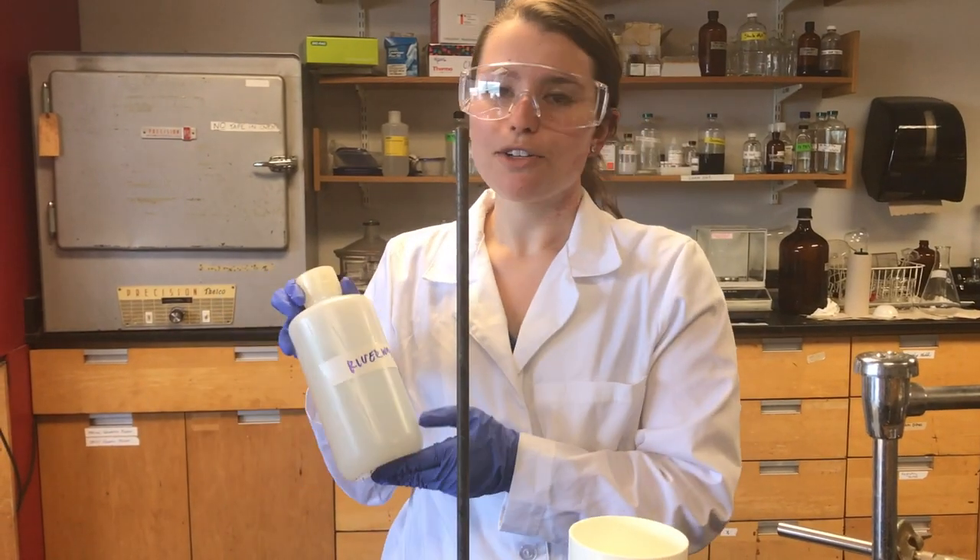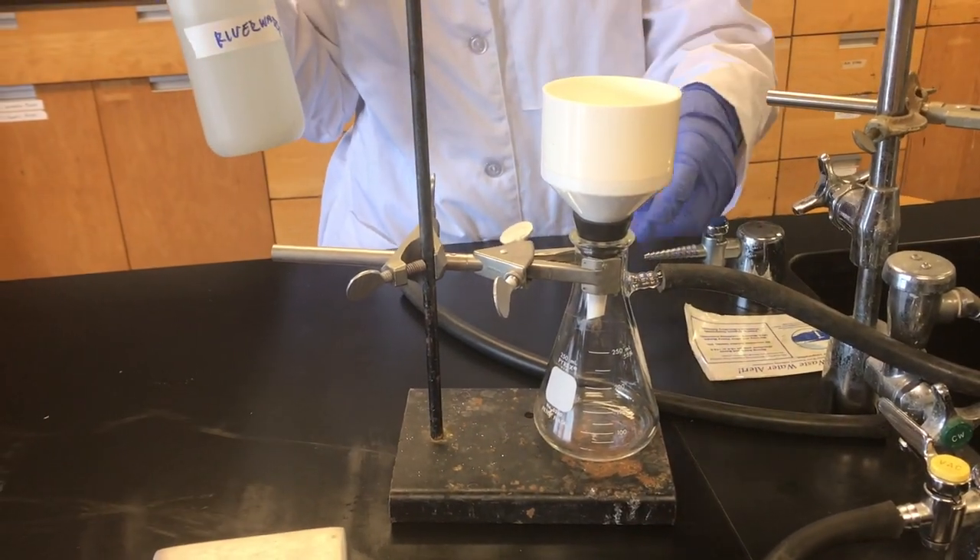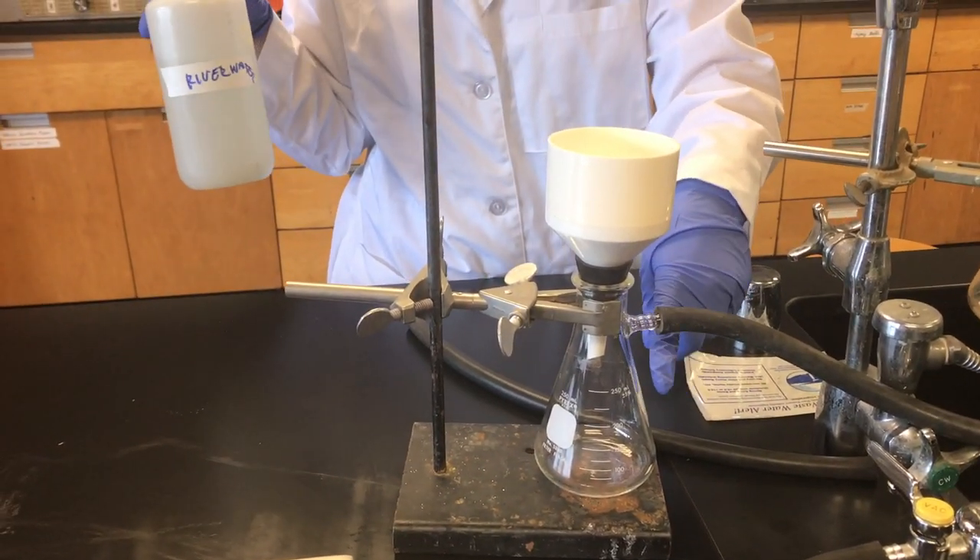Now that you've collected your river water, we're going to filter it in the Büchner funnel. You're going to want to make sure that the filtrate that comes out is as clear as possible.